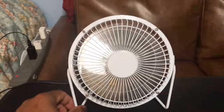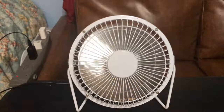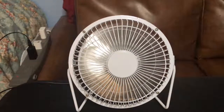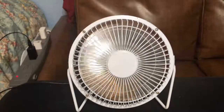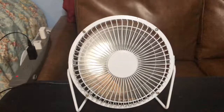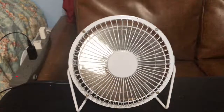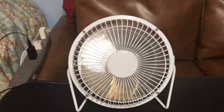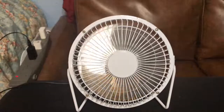I feel the air right behind the camera — the fan moves a lot of wind. I like how shiny the blades are. You can also hear the different humming noises it makes.